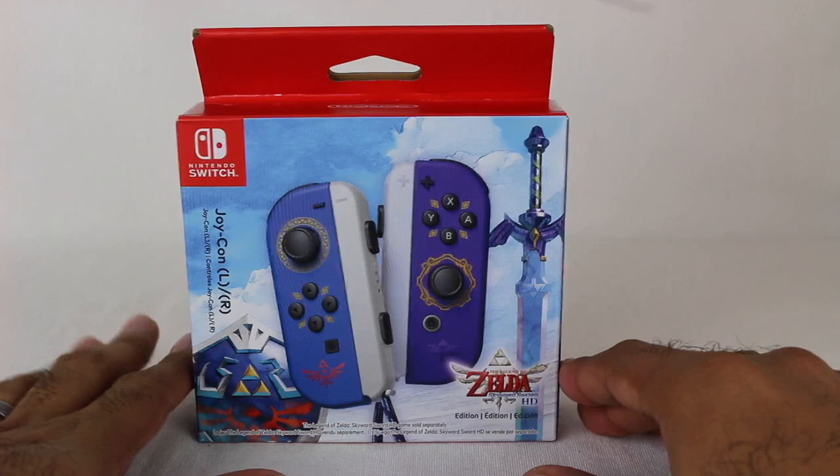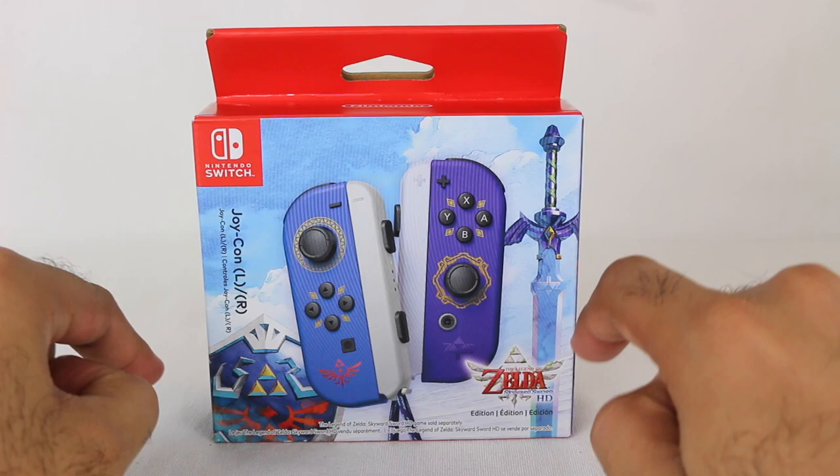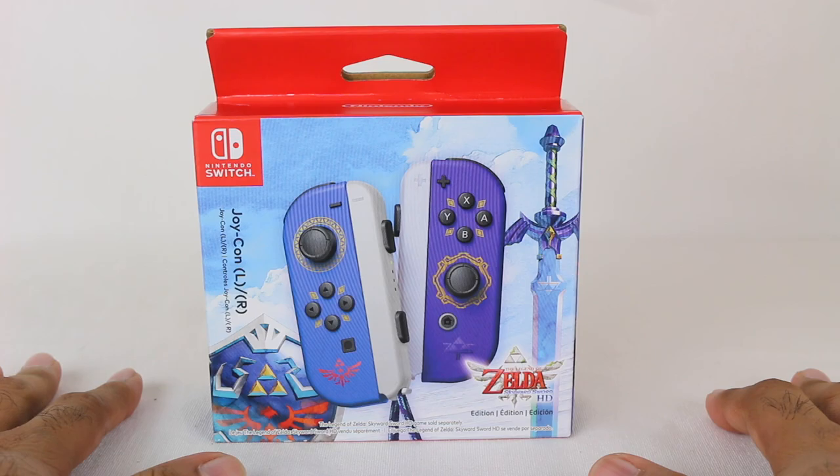If you're new to the channel, I collect all of the Nintendo Switch Joy-Con controllers, and of course I had to get these. Even if I didn't collect all of them I would still definitely pick these up, because these are special edition Joy-Cons and they look really really cool.